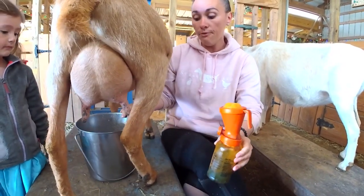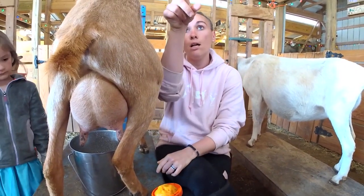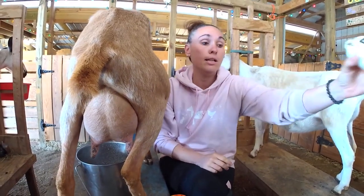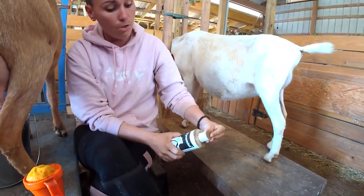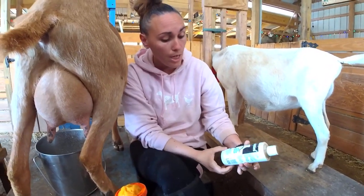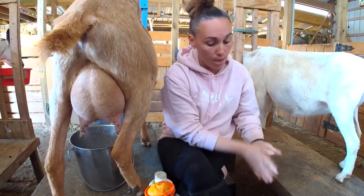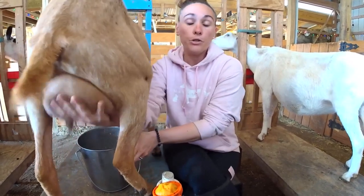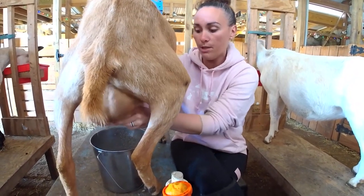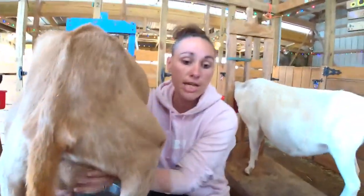If she has some congestion or edema — if she's really engorged and needs some help — we also have Dynamint up on the top shelf. It's a goat udder cream and it's a mint udder cream with peppermint essential oils. It helps soften the udder and is also really good for their skin, especially if you have a really heavy nurser and get some chapping on the teats. Because we hand milk, we're not going to abrade the skin at all.